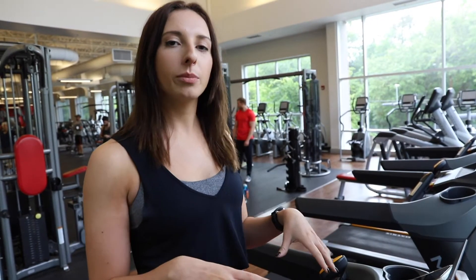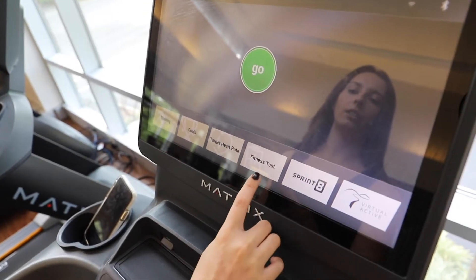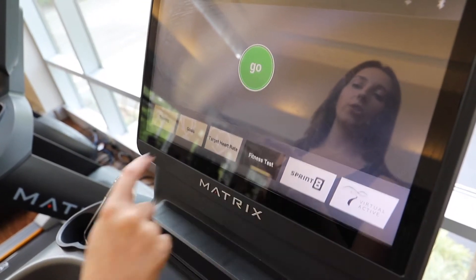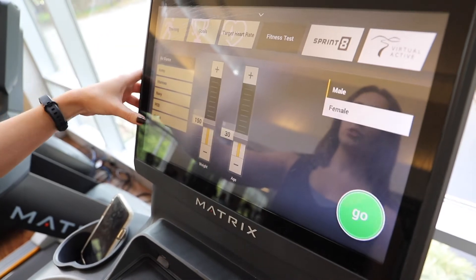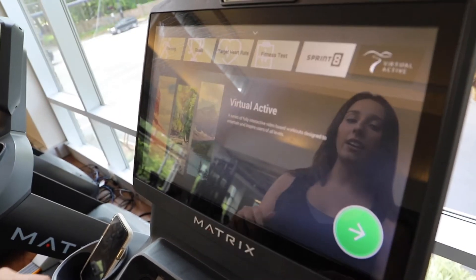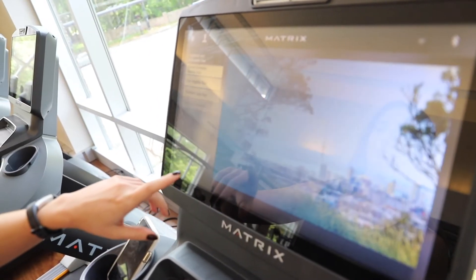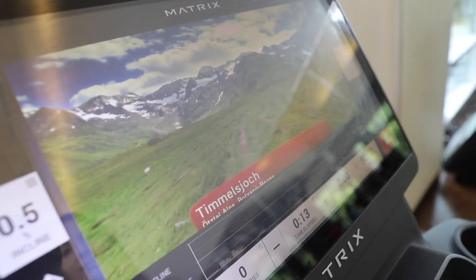Unlike the machines downstairs, the Matrix machine does not have a decline option. This treadmill has different programs as well — if you wanted to do a fitness test, just go ahead and click here and you'll see different options come up. If you want to take it easy, you can go into virtual active and actually travel to different locations around the world. Let's go ahead and do the Northern Italy run.